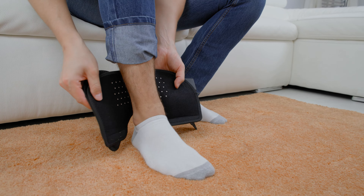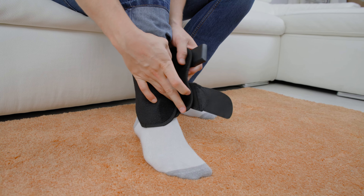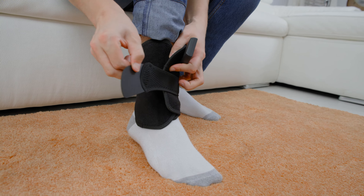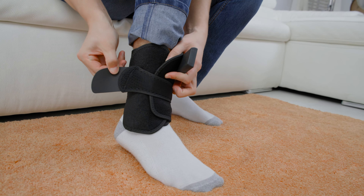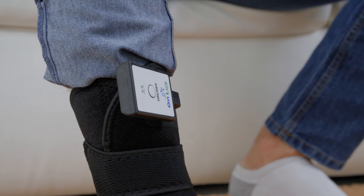The ankle wrap can be worn two different ways. For the first, shape it into a cone and place your heel into the device. Then secure the device by wrapping the velcro strap around your foot.